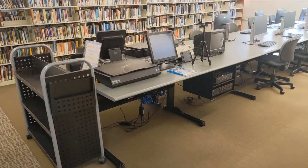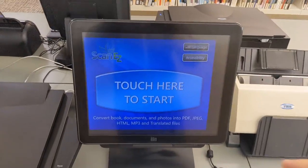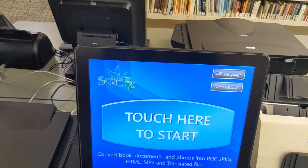The scanner is located in the back of the library. As you can see, I have a textbook here from Speech 101, and I'm going to scan chapter 10, which is five total pages.